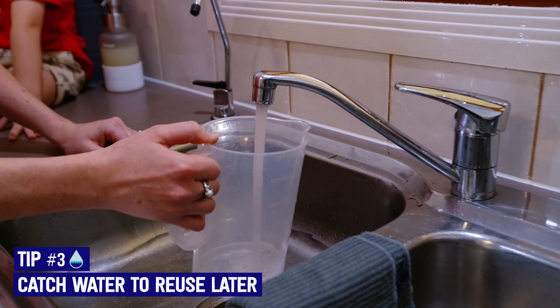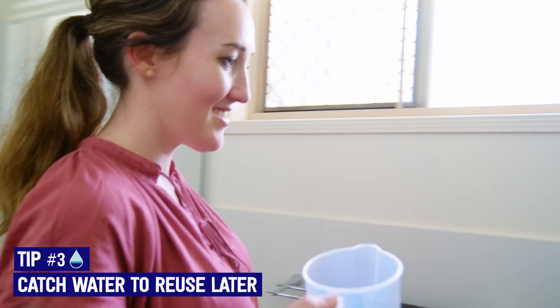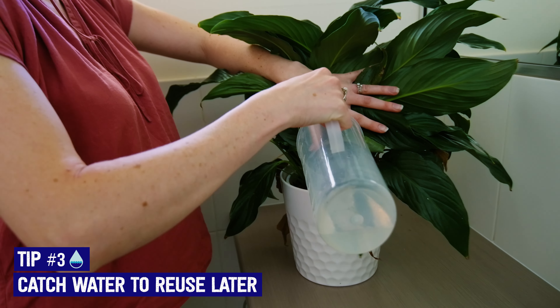Put the tap on to hot, catch it in a kettle, catch it for your water filter, or catch it in a tub to put on a plant outside.